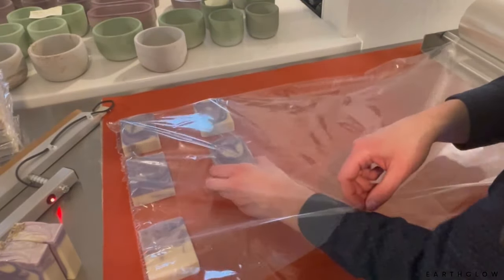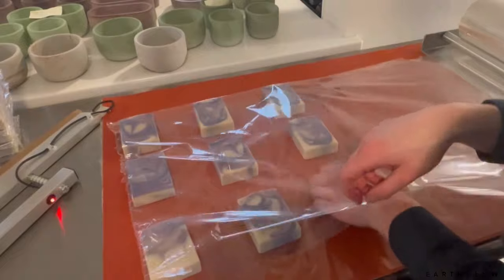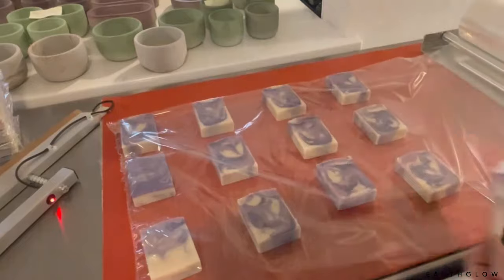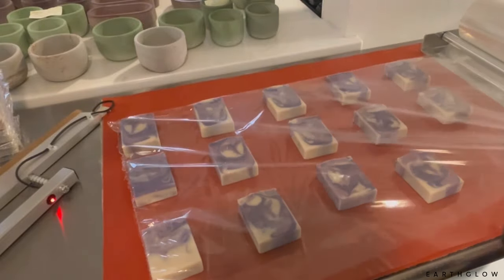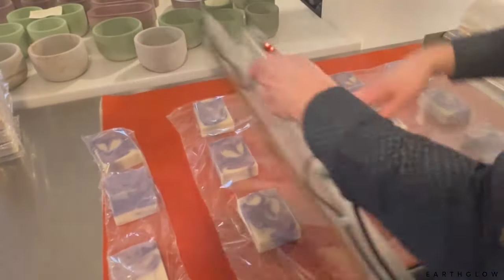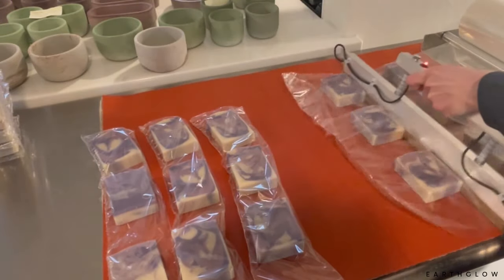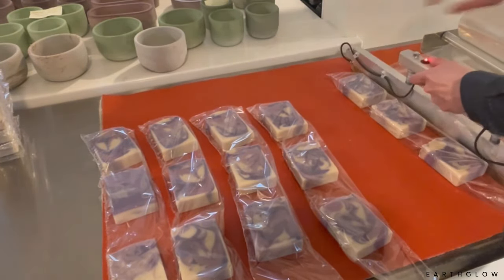I start them off like this and I like to allow a little more than a bar's width in between each row of soaps. The wand tool is probably the coolest part of the whole thing because whatever size product you have, you can just cut it to that size directly. It allows you to shrink wrap something as small as a little shampoo bar to something much larger. You press down for about two seconds and then rock it to the side — that's the method I've found most effective.